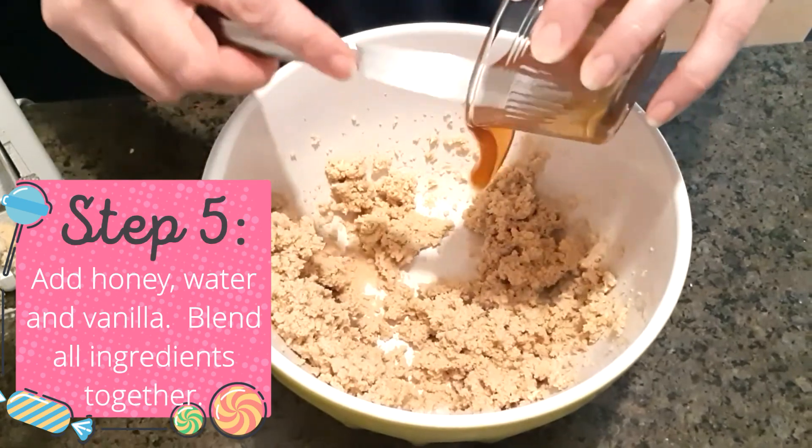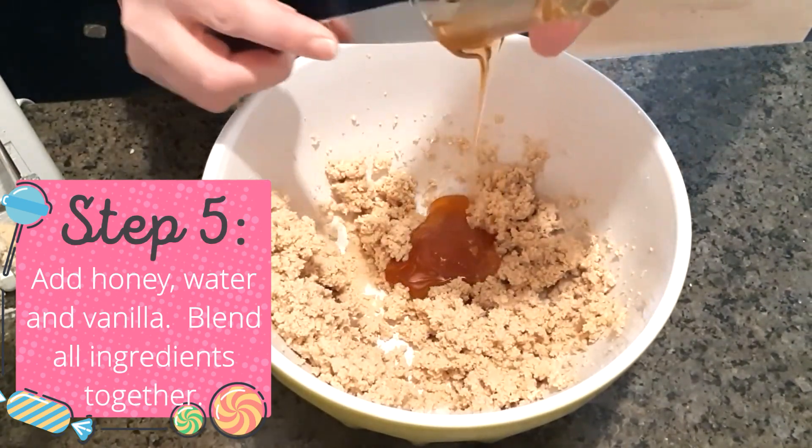Step five: add honey, water, and vanilla, again blending all ingredients well.